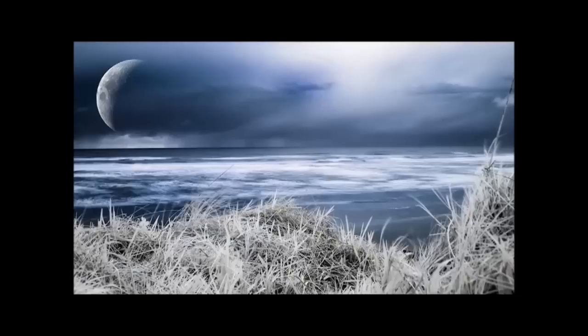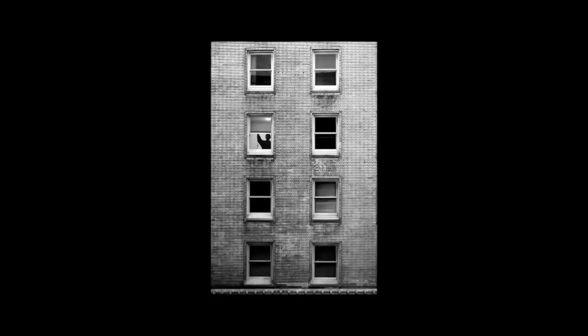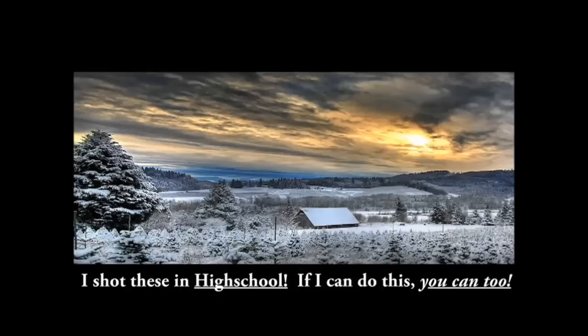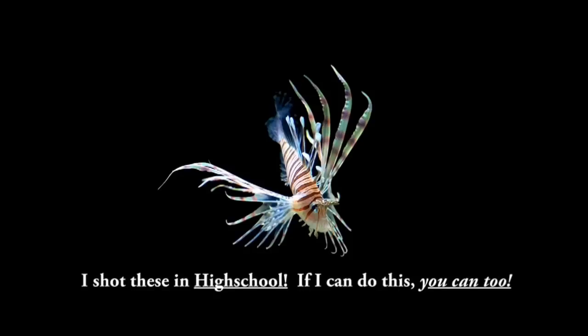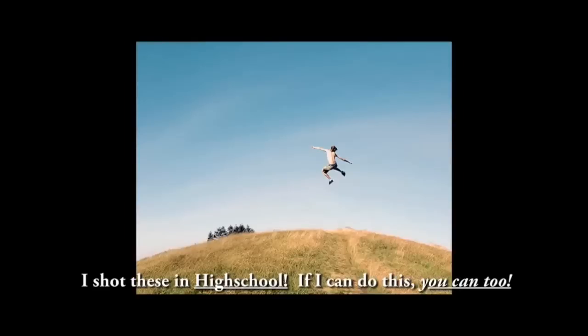These pictures you're seeing right here were all made with a Nikon D50 camera — the first basic entry-level DSLR that Nikon released back in 2005. Because they don't make this camera anymore, you can get it used for $230 on eBay. Or you could get a newer entry-level model and still be able to take cool pictures just like what you're seeing right here.